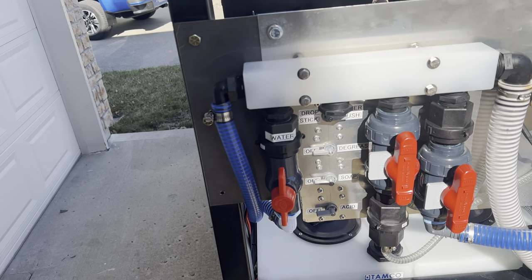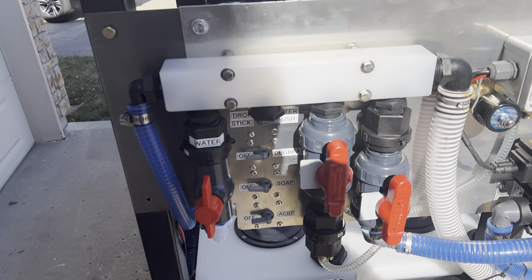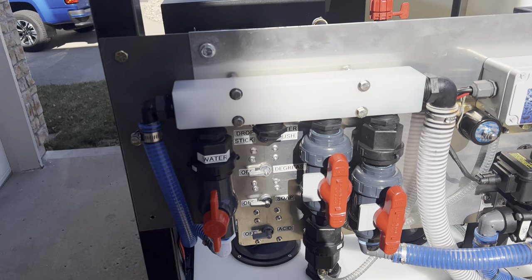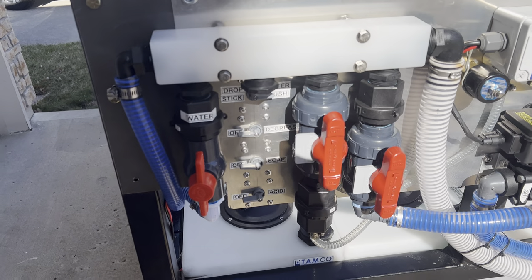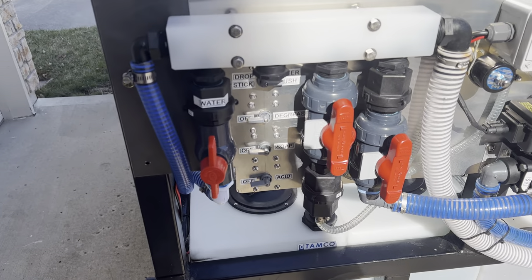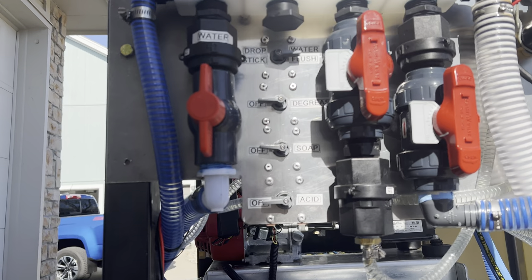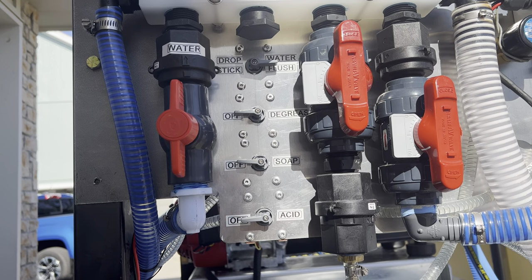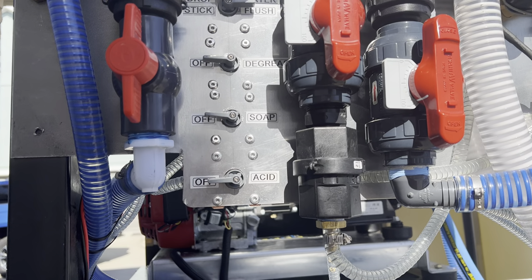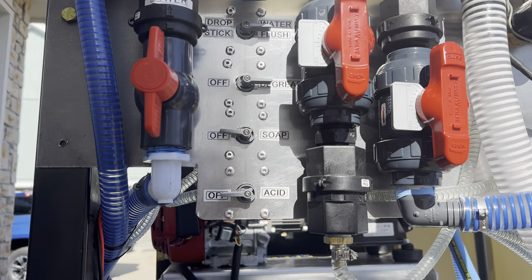Going over to the manifold — this is a four-inlet manifold but one was blocked off, which actually gives me space to do some custom installation. I've built a custom manifold: this is water, this is soap, this is bleach water. When I need to apply degreaser or other concentrated chemicals, I can draw them through the soap valve using this custom manifold. I have a drop stick for water, a degreaser line, a soap line, and an acid line.